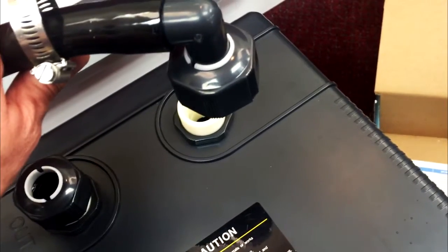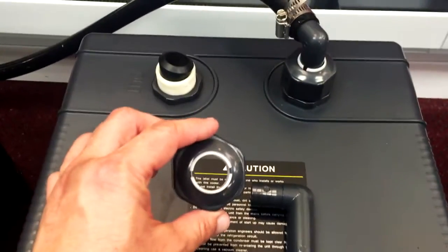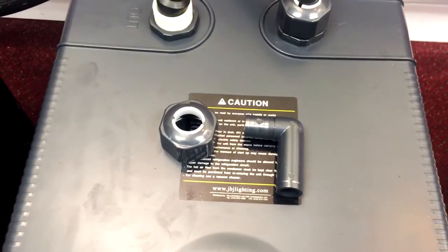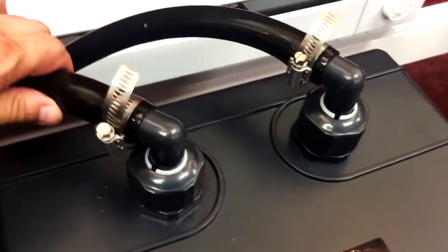We screwed it on and tightened it onto the input. Now we're going to do the output and put it back into the sump in a different section where the return pump goes, to put the water back into the aquarium. We have all the connections set up — the input and the output going back to the tank and the return on the sump — and now we are going to Velcro it to the tank. Make sure the pump is placed in the sump properly and the return is in the return section of the sump properly also.